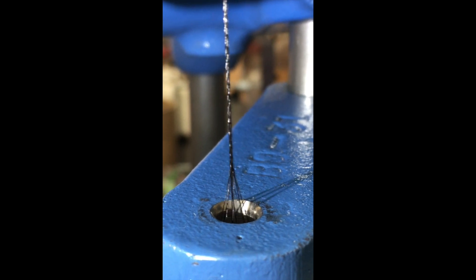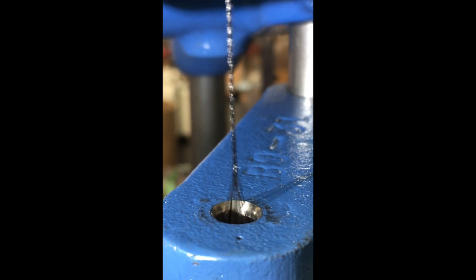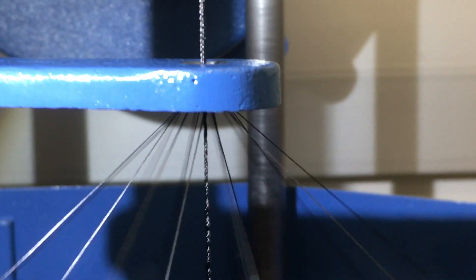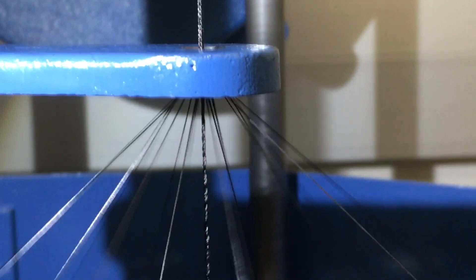Here's a close-up of the point where the fibers actually come together to form the braid. From this angle of the braider, you can see how the carbon nanotube fibers pass over each other to actually form the braid.